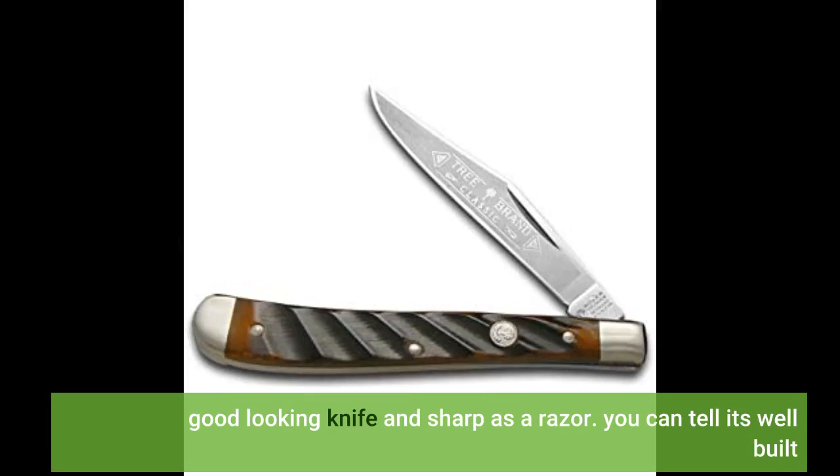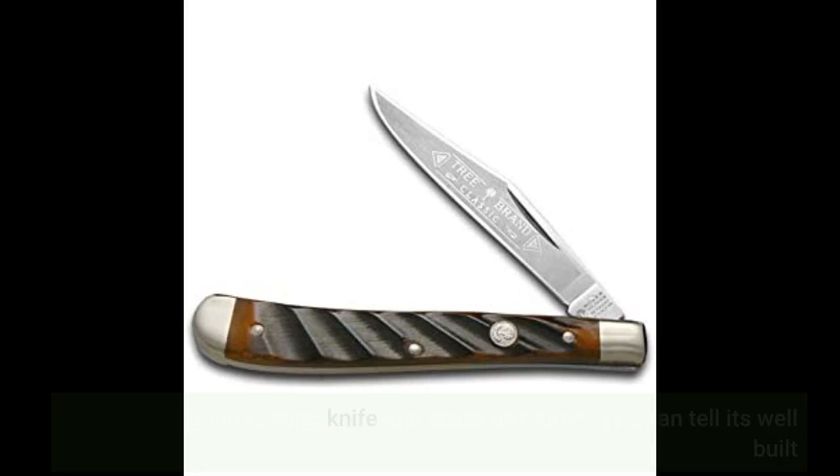Good looking knife and sharp as a razor. You can tell it's well built. Great knife.